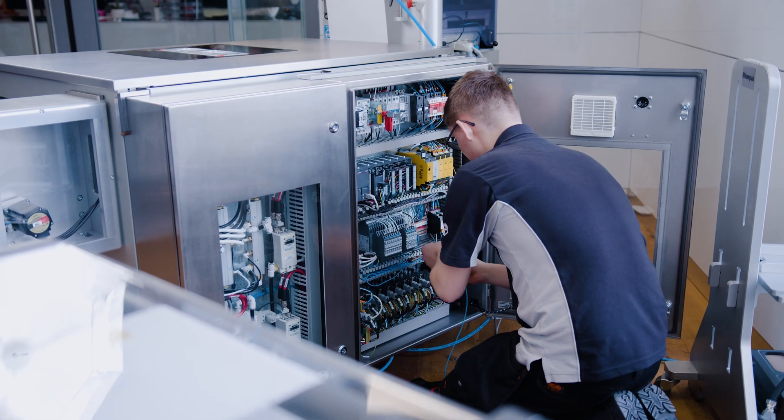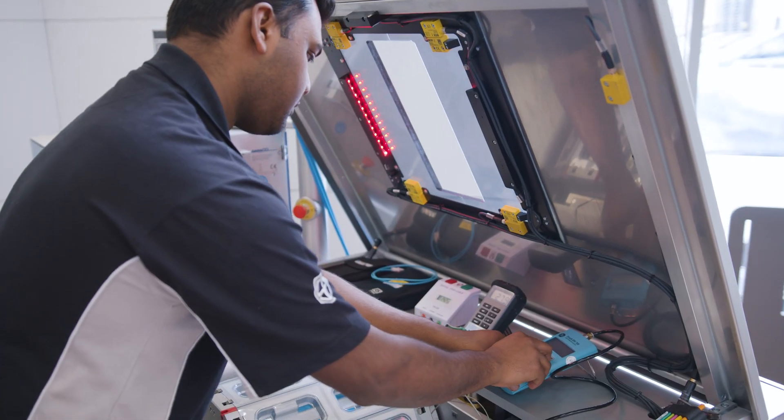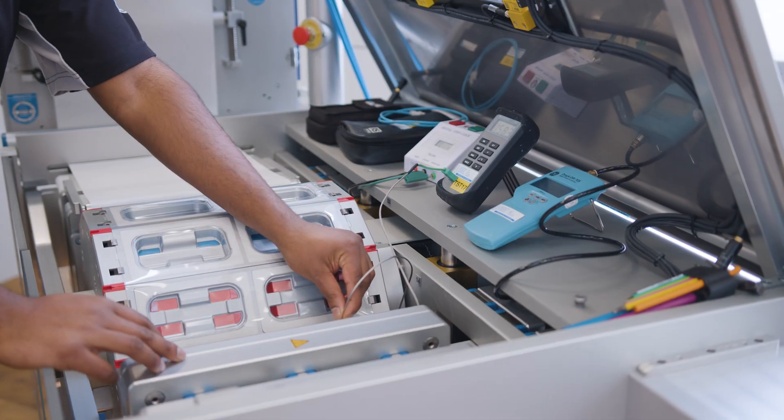Once the build is complete, dedicated test engineers carry out calibration and in-house testing prior to dispatch.